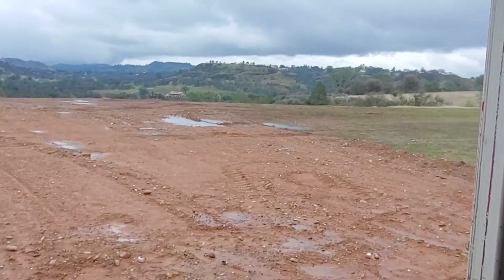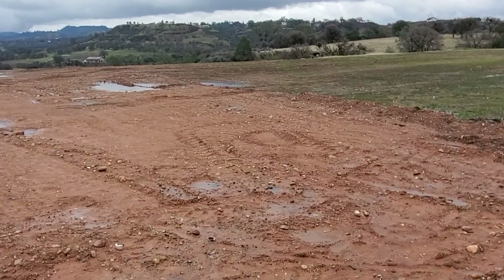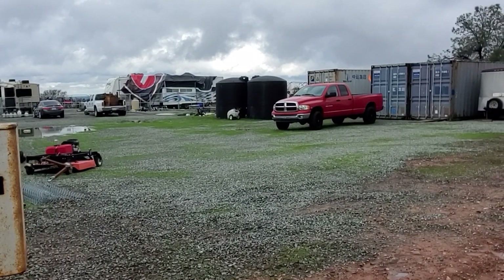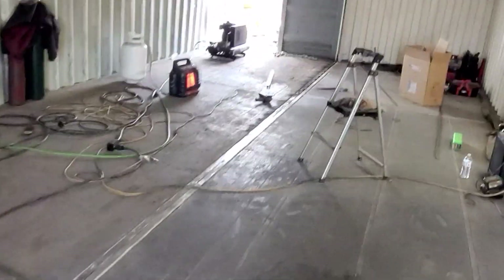It's also really cloudy outside. We just had a pretty big windstorm and rainstorm — things got a little bit messed up out here. Anyway, we're continuing on. We're going to try and get the rest of the grinding done today, and I'm going to try and get pretty far on this welding.